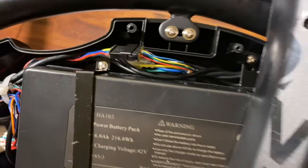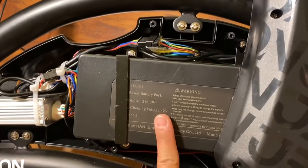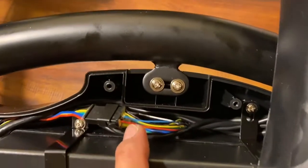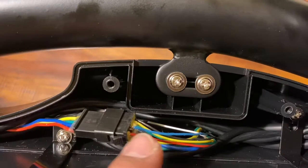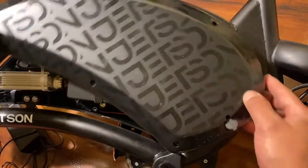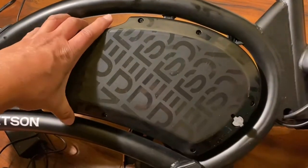It seems to work because of that, so that's what you guys need to do. Do not just go buy a new battery — they're too expensive. Check these wires, make sure they're connected properly. Before you guys start spending money on batteries and calling Jetson Pro, you really don't need to do that. You just need to check those connectors.